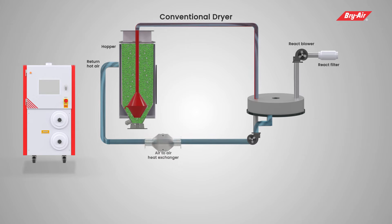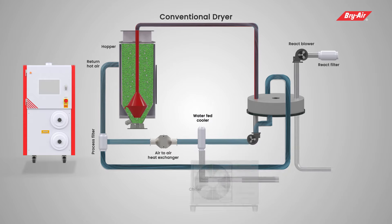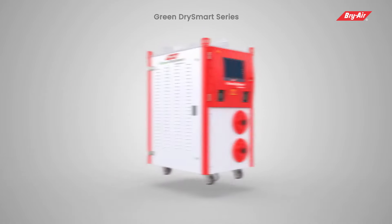This demands costly equipment like an air-to-air heat exchanger or water-fed cooler, which further requires a chiller or cooling tower and its piping connections. The operating and maintenance cost is additional. The revolutionary Green Dry Smart dryer, being a real waterless dryer, eliminates the need for these components.